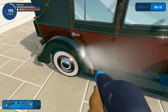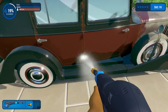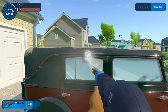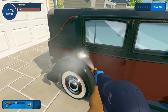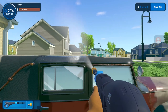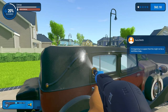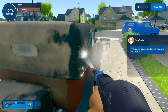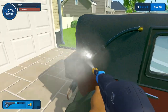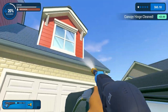You can see the rust coming off - just have to be a bit more careful with it. That's all canopy. The canopy hinge is all rusted too. Cleaning that off from the other side - oh, see all the spray there. Nice.